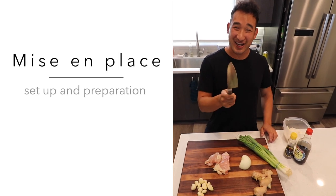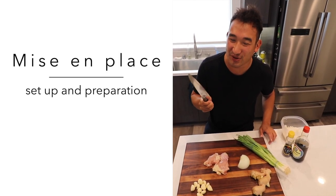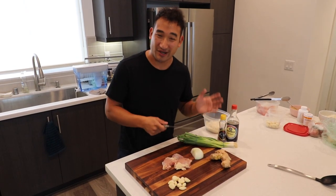Alright, so today we start with our mise en place. This is originally a French word, but it basically means you prepare all of your ingredients together to get ready to cook.